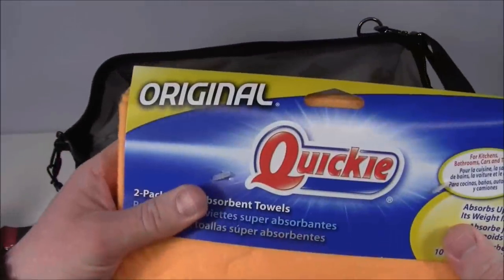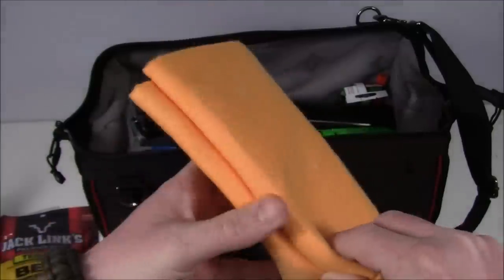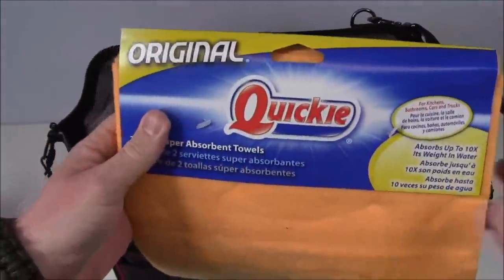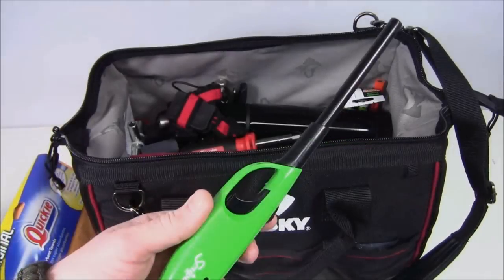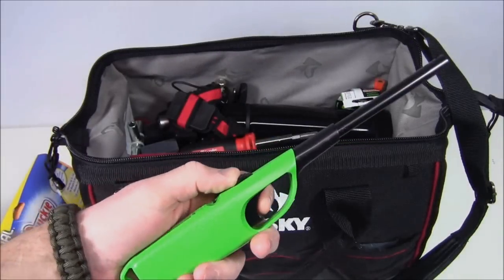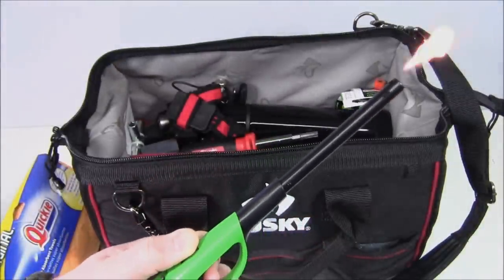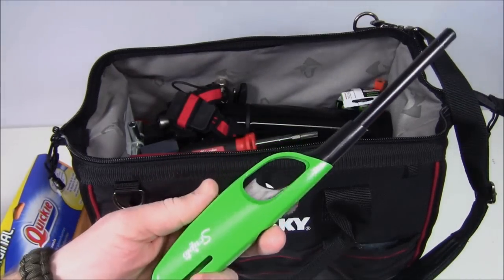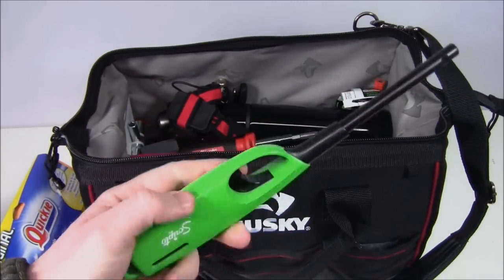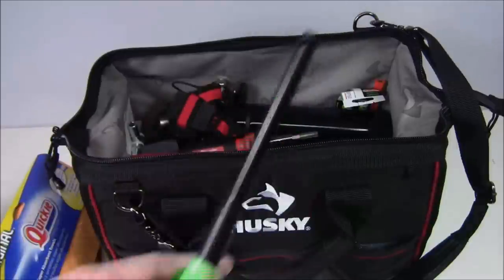These are Quickie Super Pack absorbent towels — for general cleanup at the end of a long day. Nice to clean up after yourself, wipe sweat, or find a place to wash up a little bit. Also, there's a basic lighter here. You can see it actually works. Not my favorite option — I'd rather have a fire steel and a couple of Bic lighters — but here's my option from Home Depot to get a fire going. They do also sell butane torches for plumbing, but that's a lot of weight and hassle.